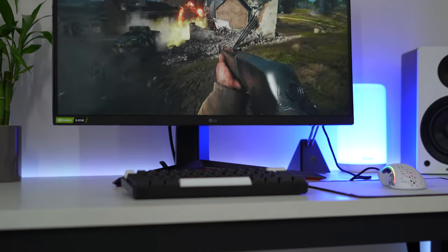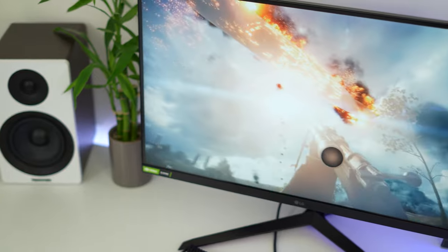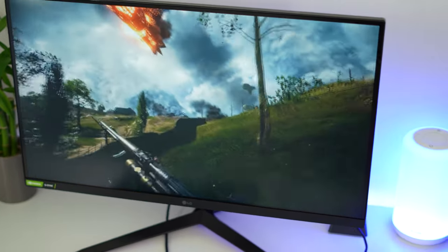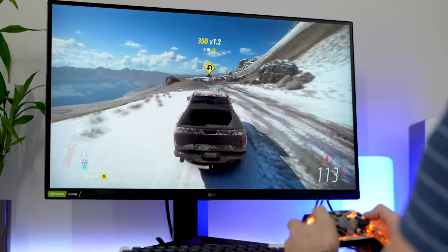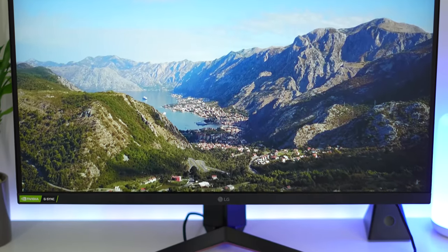Right off the bat, this is a 27-inch 1920 by 1080p resolution IPS monitor. This puts the PPI, or pixels per inch, at about 81, which means the image is going to be clear, but not crispy like a 1440p or 2K resolution monitor.